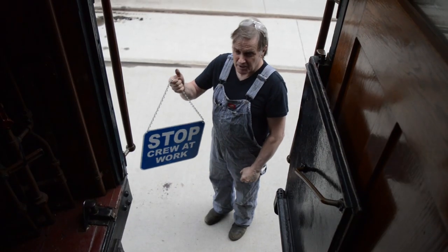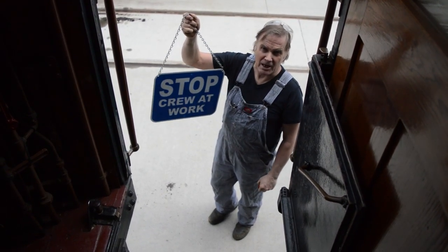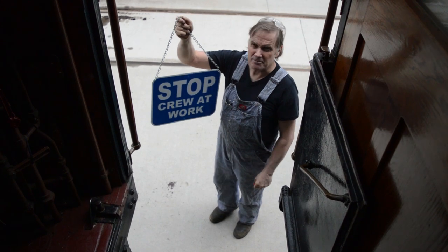The first thing we do before we work on a car is put on our blue flag, which means you can't couple, obstruct, or move this car while we're working on it. We're going to hang this in the front of the car so any approaching crew can see it.